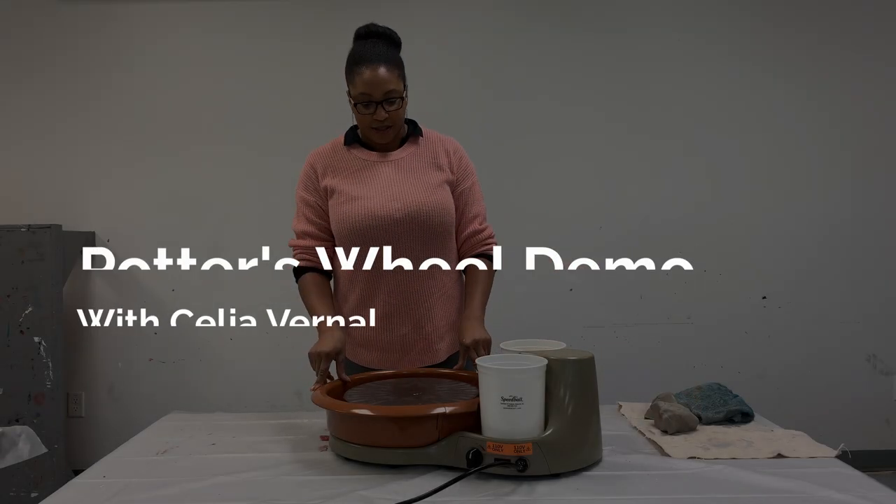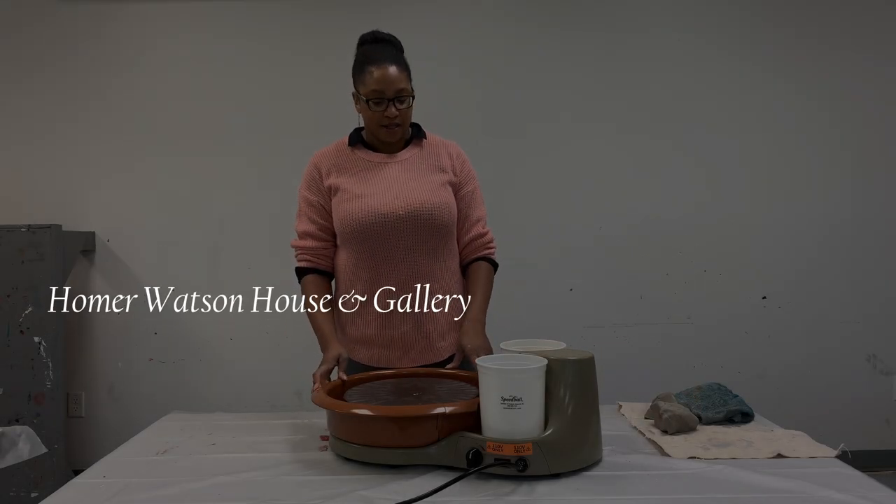We've unboxed the wheel, so I'm just going to test it out and see how it works.